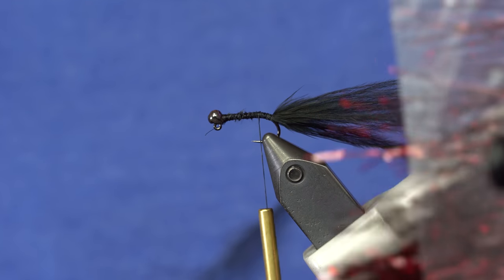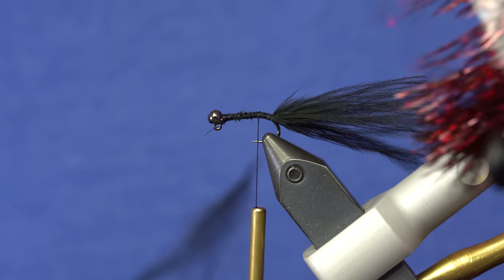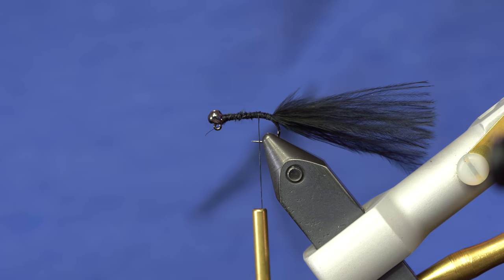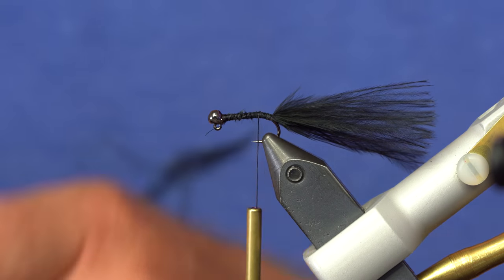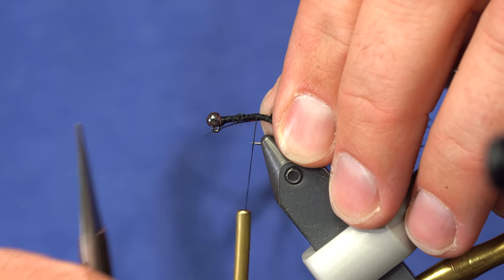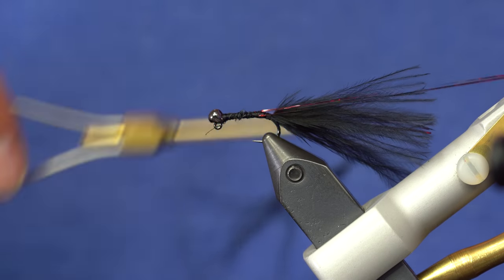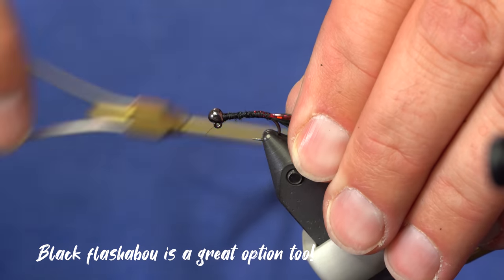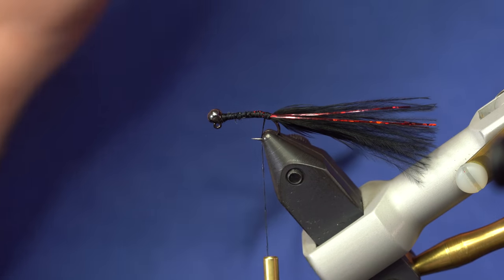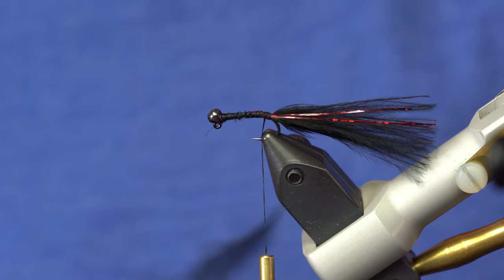If you want, you could add some cranberry holographic Flashabou at the end of the tail — that's optional. Two or three strands is plenty. I'm going to because I like a little bit of cranberry in there — just a tiny bit of flash down each side. This color is called cranberry, a deep red that's perfect for this red and black combination. I've got two strands on each side, the same length as the tail. The cranberry Flashabou number is 6942, otherwise just called cranberry Flashabou.